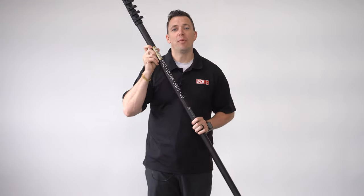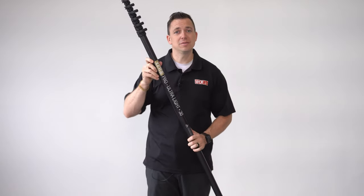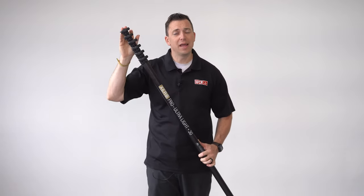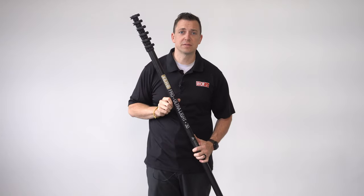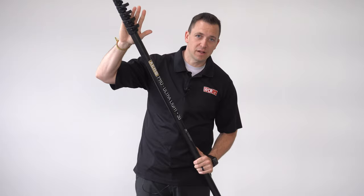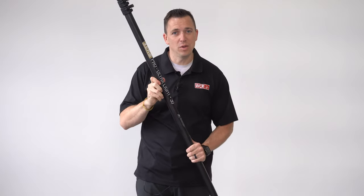This pole comes complete with 40 feet of pole hose, the Zero Fast Lock angle adapter, a hybrid brush, and premium push fittings. The pole has a six-year warranty, including the clamps and the pole itself.